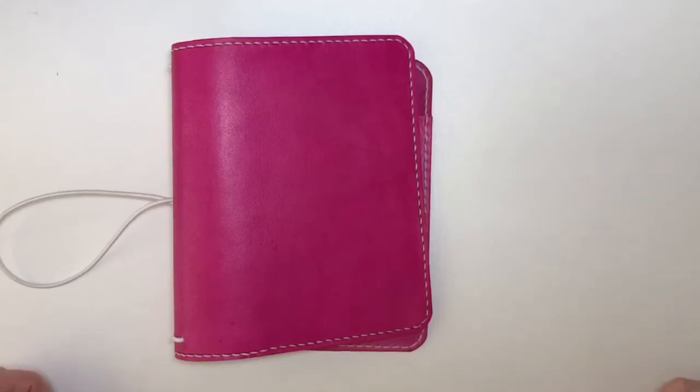Hey everyone, I am back today with another unboxing and this week it's another traveller's notebook. I know I've got a problem, I've accepted it, but I only have a few traveller's notebooks.